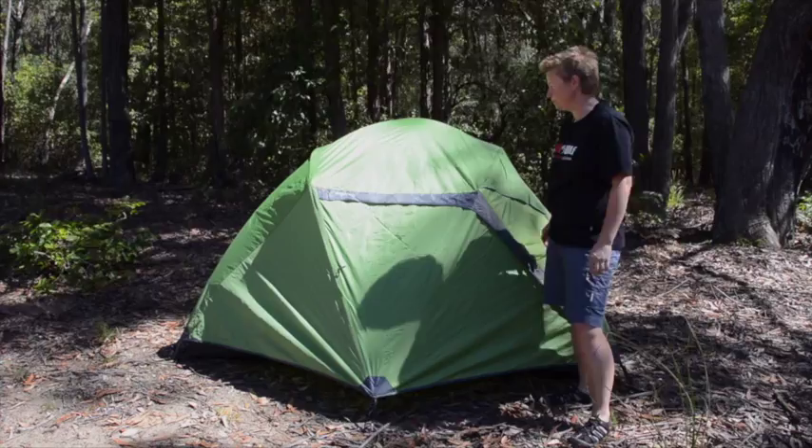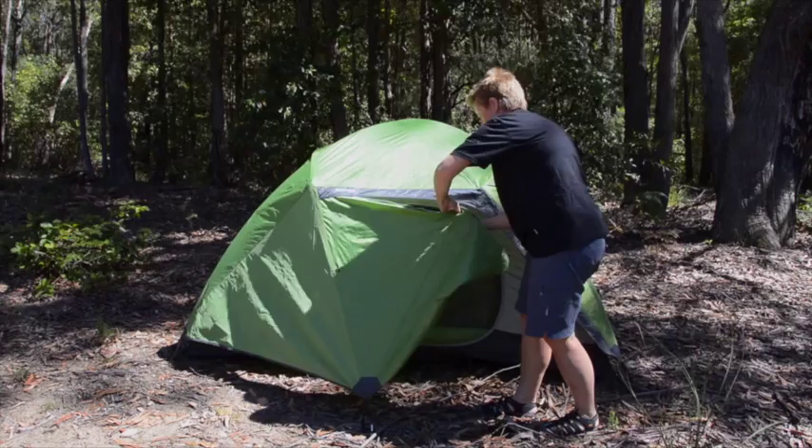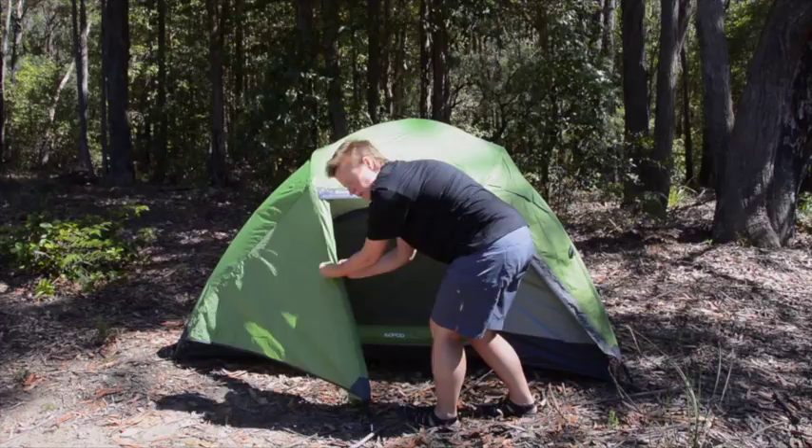It's a four season tent, but quite versatile as well. It's got a full ripstop inner to keep you nice and warm in cold weather, and it's got some good ventilation to allow you to use it in hot weather as well.